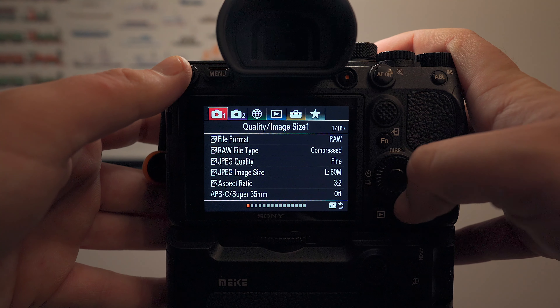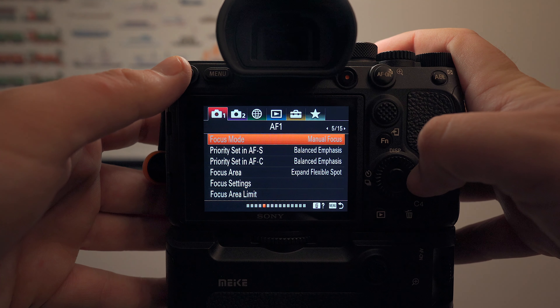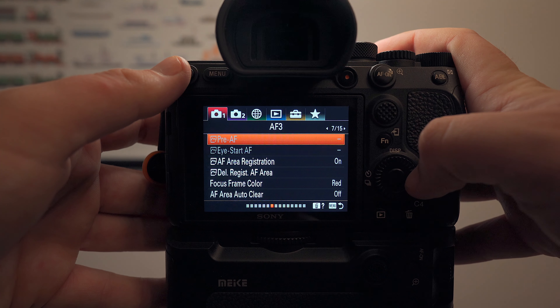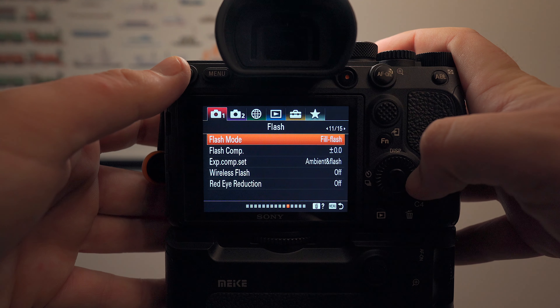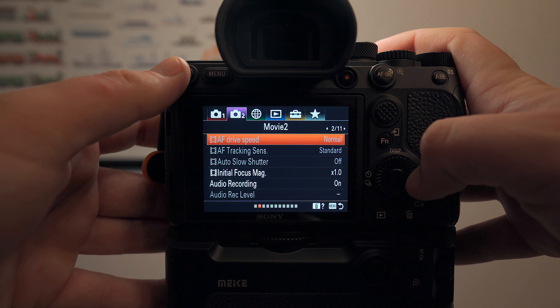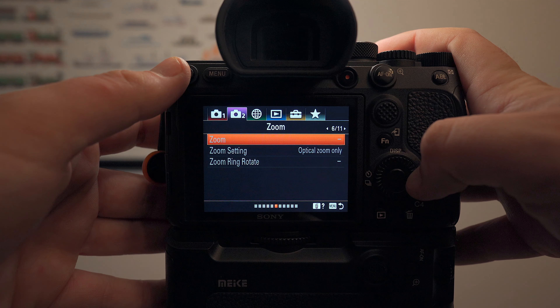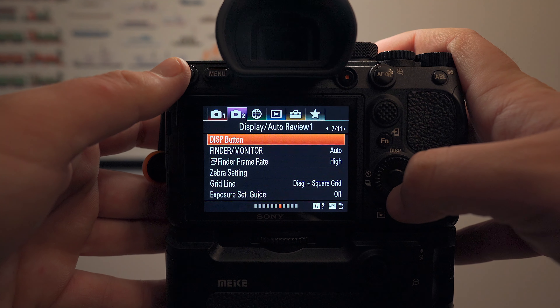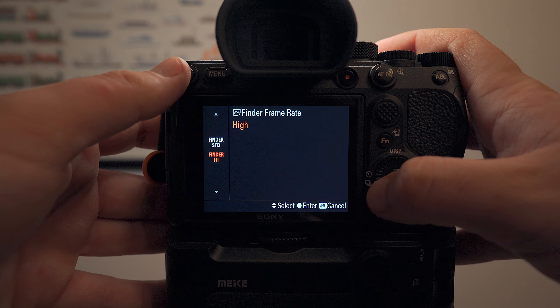The first setting I'm going to go over with you guys is going to help you track the action. Electronic viewfinders typically have some lag versus DSLRs with the optical viewfinder. However, with Sony's A7R III, A9, A9 Mark II, and A7R IV, and bodies going forward, you can update the refresh rate on your viewfinder so you can track the action better. Go to finder frame rate and set it to high, essentially having it refresh at 120 frames per second versus 60 frames per second.